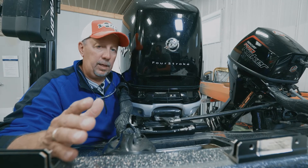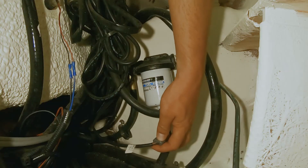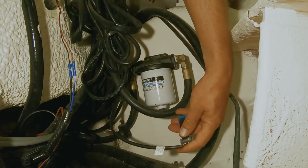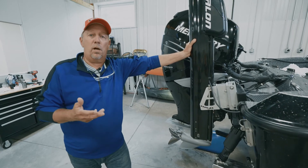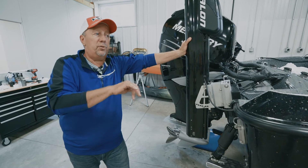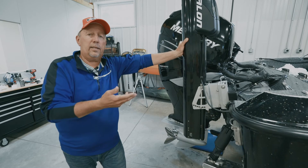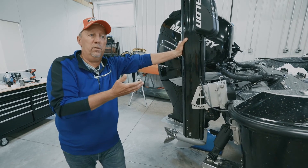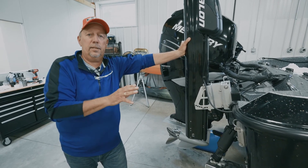Now that everything's nice and secure, connect the sensor so it's operating correctly. Follow the owner's manual to get fuel back into the filter — all you need to do is turn the motor to the ON position without starting it. That activates the fuel pumps, fuel flows throughout the system filling up the filter, and you're ready to go.